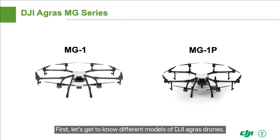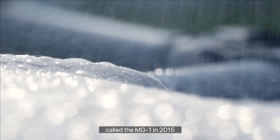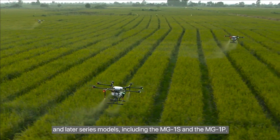Let's get to know different models of DJI Agris drones. DJI Agriculture launched its first-generation Agris drone called the MG-1 in 2015, and later series models including the MG-1S and the MG-1P.